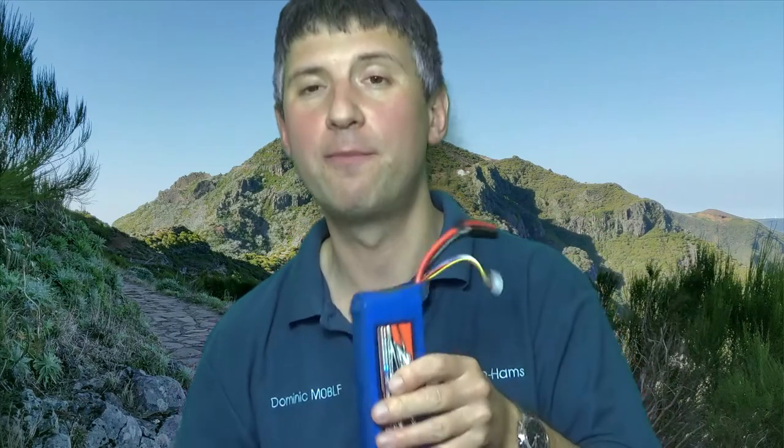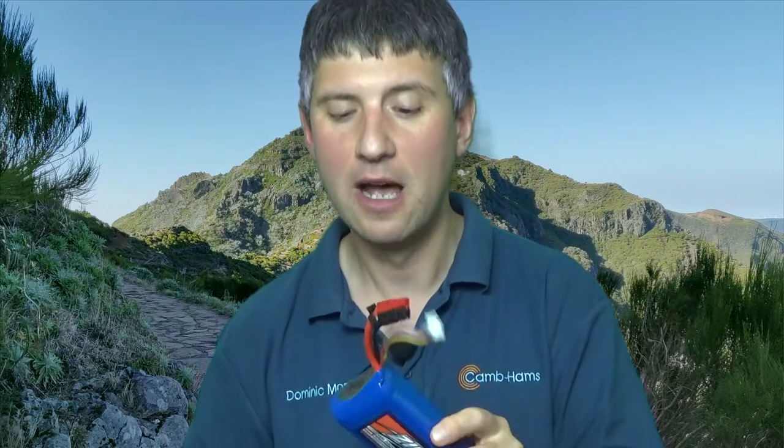Regarding batteries: inside the KX2 I have a LiPo. I can typically get probably a couple of hours of operation out of it. The KX2 is lovely because it will run down to about 9 volts quite happily. The larger battery pack I showed you is actually a lithium-ion polymer — a LiPo battery — with slightly less power per cell, but on the other hand it's slightly more stable than a LiPo and not so likely to explode on you. This one is a four-cell, 4,200 milliamp-hour pack.